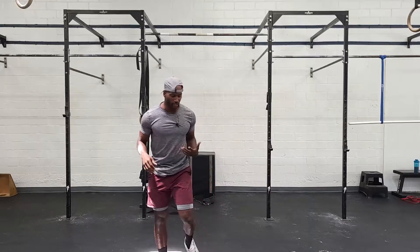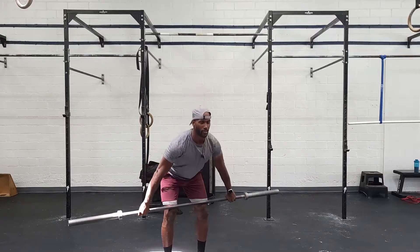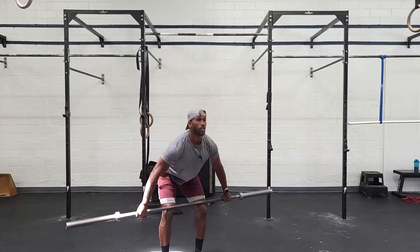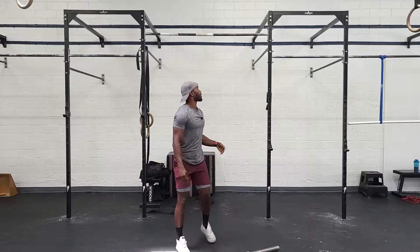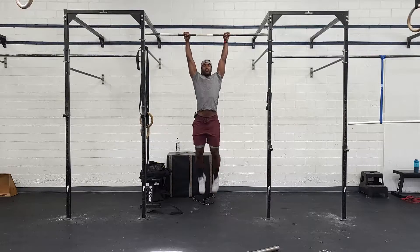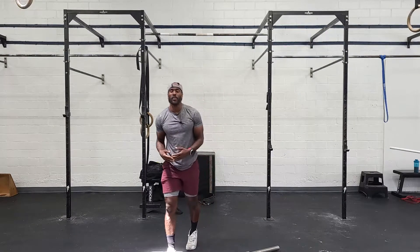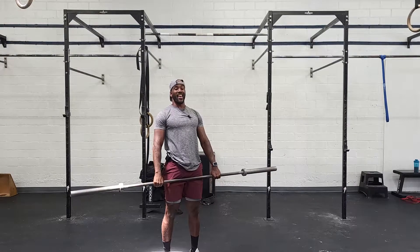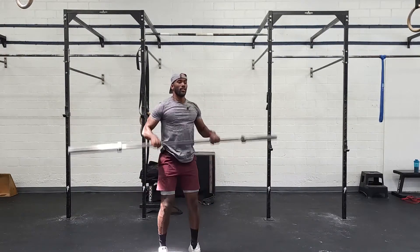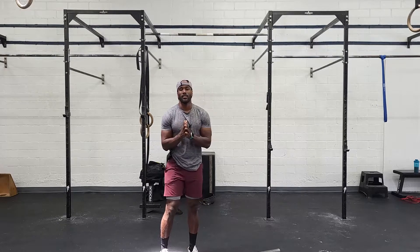The hang snatches will look like this — you guys pick the bar up from the ground, establish the hang, fold over to the knee, and catch above the head. We've got 21 of those. Then we'll come back to our rig and do some total bar — 21 of those, 15 of each, then 9 of each. Once we complete our 9th total bar rep, we'll pick up the barbell, establish the hang, and go 9 hang power cleans. Catch it here — 9 of those.